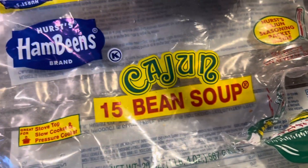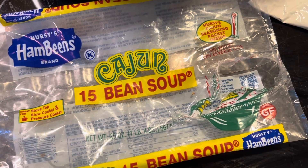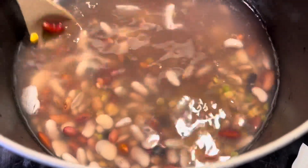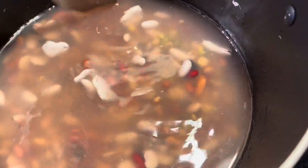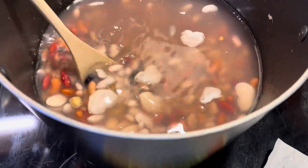This is a 15-bean Cajun soup pack, and I'm going to make a 15-bean Cajun soup. I'm going to show you how we do it. I poured the beans in eight cups of water and let them sit overnight. So now I'm going to drain the water off, rinse them off, and then we're going to get started cooking. This will blow your mind, honey.